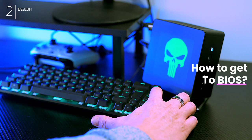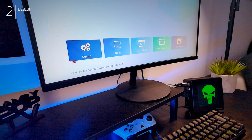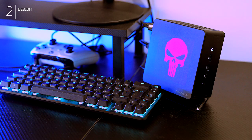Fortunately, disabling the LED in BIOS is simple. Just restart your PC and keep pressing the delete key repeatedly during boot to enter BIOS. Navigate to Setup, then Advanced, then Onboard Devices Setting, and disable RGB LED at the bottom. Save and exit — voila, no more light show. Easy peasy.